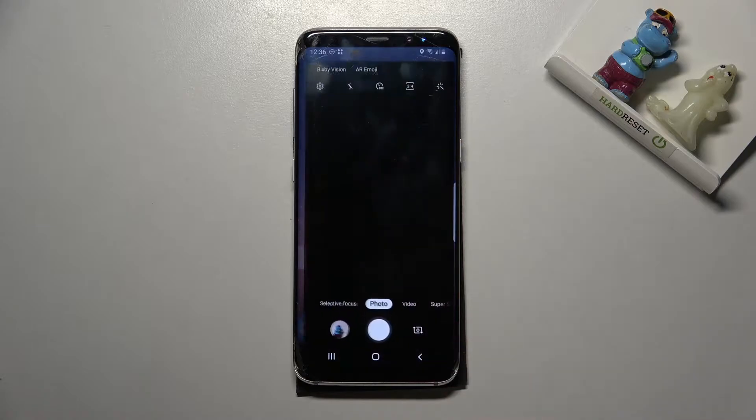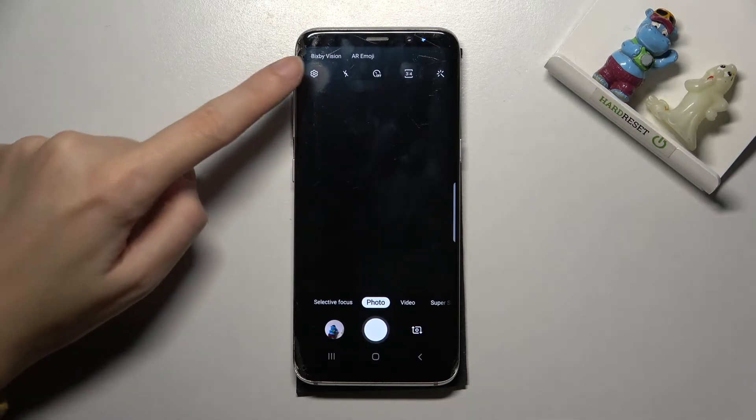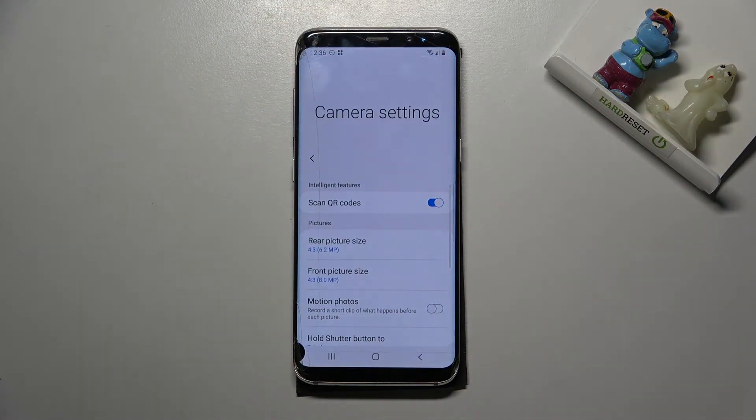Let's start by tapping on the camera button to open it. For now we are on standard photo mode. From here, let's go to the left corner button — when we tap it we can open camera settings.